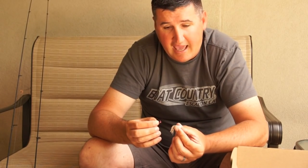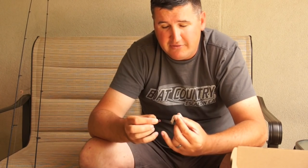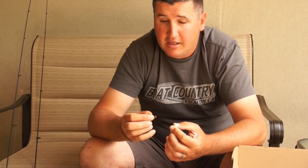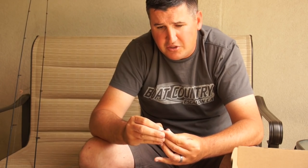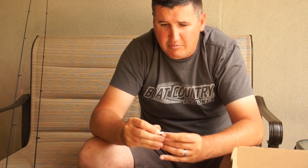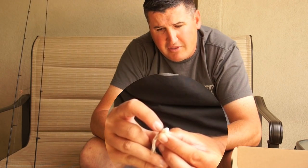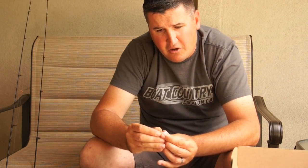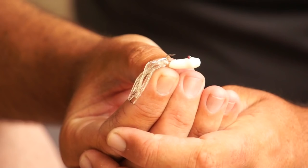Here I have a 1/32 ounce jig head and a white Zoom tube. The eye on top of the ball head jig is coming straight up. For a tube, you're going to put this head right inside the tube. First, lubricate it, then wiggle around through the hackle on the back of the tube. Slide the head of that jig all the way up inside, pinch it, find where the eye is protruding, scratch it right there, and the eye will come out. Straighten out the hackle, tie right onto that eye — and that is a rigged tube.